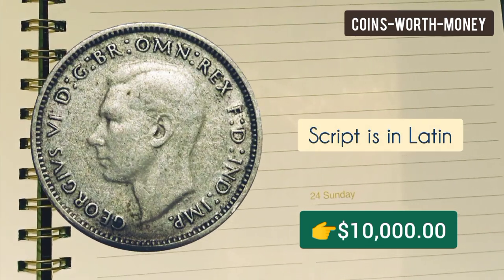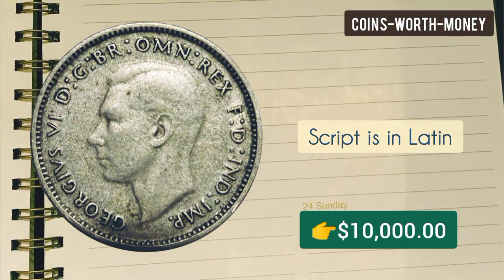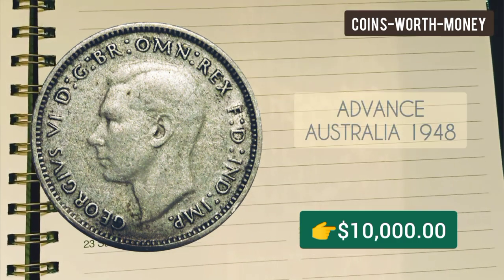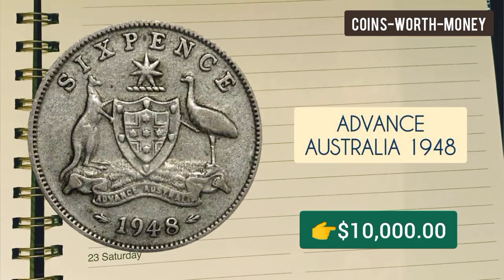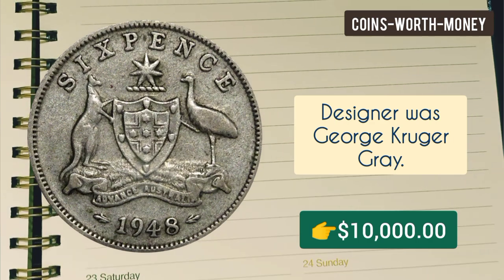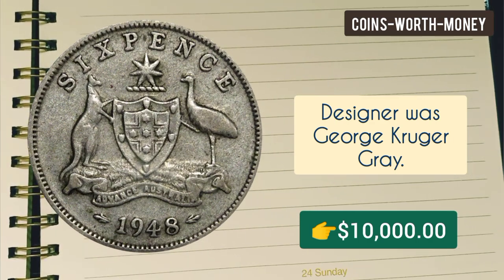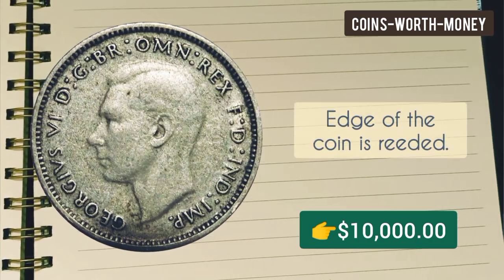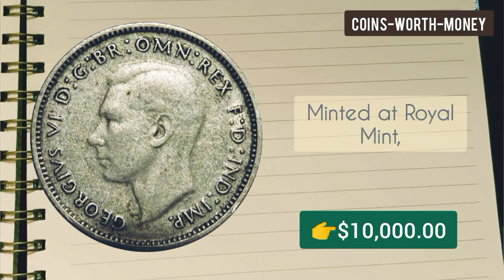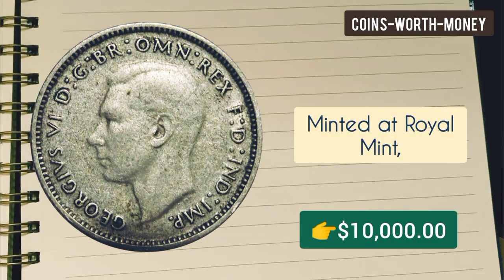The reverse of the coin shows the coat of arms of Australia. On this side the script is also in Latin, and the lettering reads: 'Six pence, Advance Australia, 1948.' The designer of this side was George Kruger Gray. The edge of the coin is reeded.